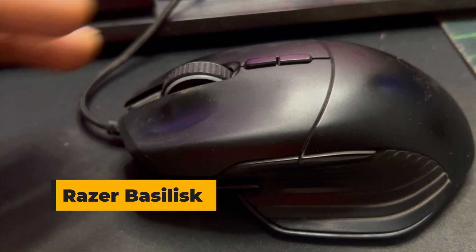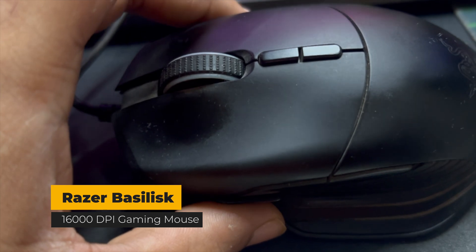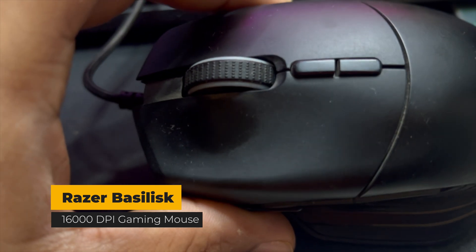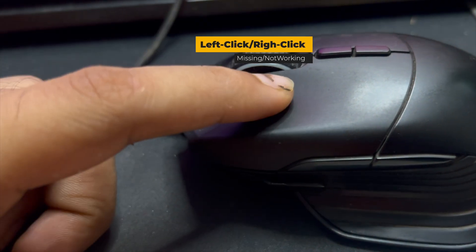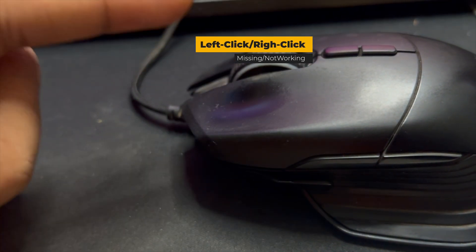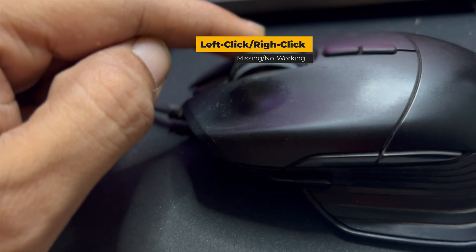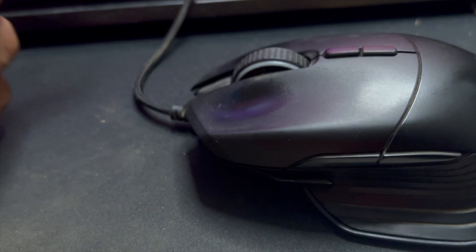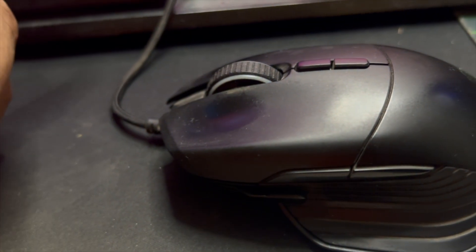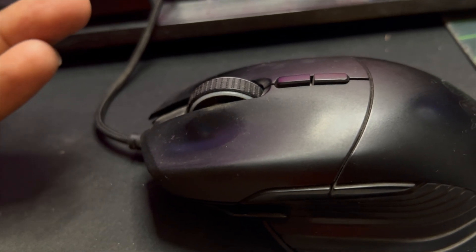Hello everyone. This is my Razer Basilisk mouse and recently I was facing an issue — missing left clicks. I was clicking the left button and it was missing, and after some time the right click also started missing. I was clicking it but there was no response on the screen, so I decided to buy replacement switches.